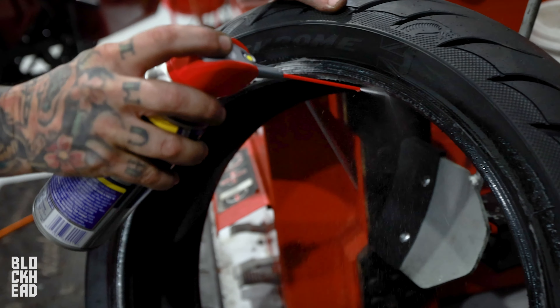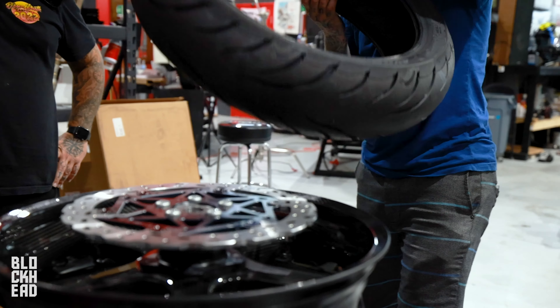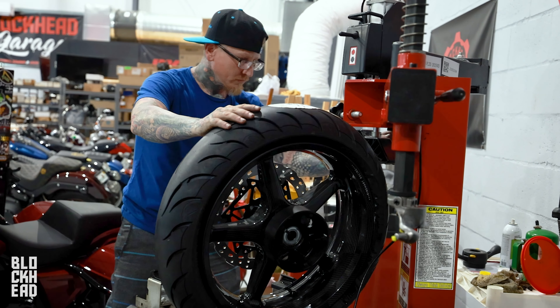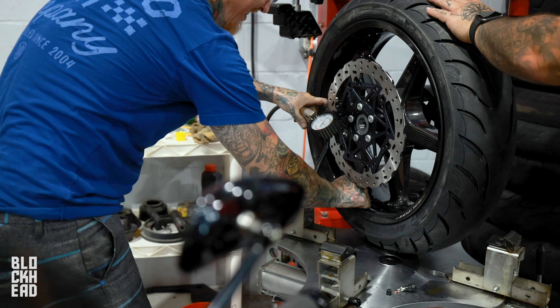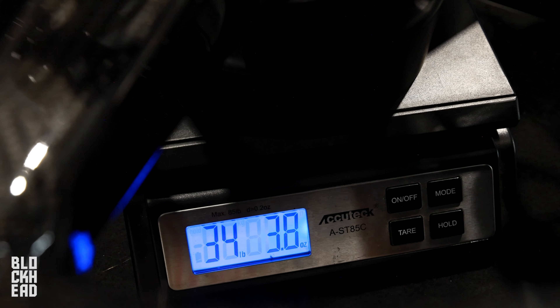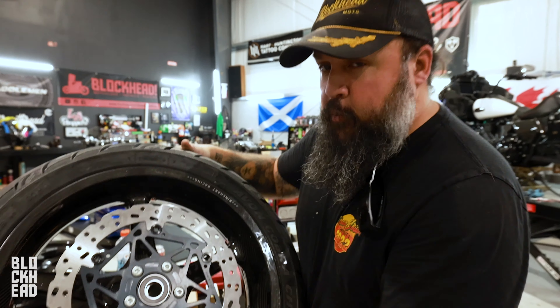We got the new wheel set up. Let's go ahead and measure this thing — 34.38 pounds, which is a weight savings compared to the stock wheel.